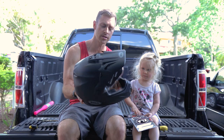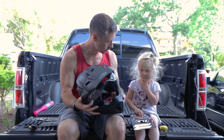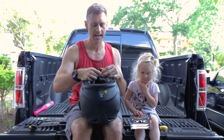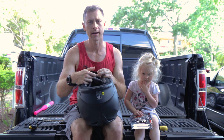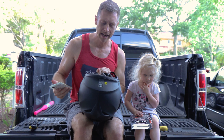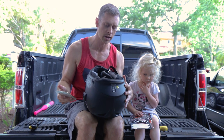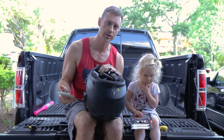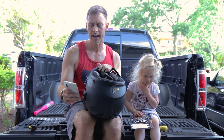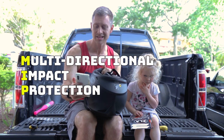This thing looks pretty serious — pretty awesome looking. This has the MIPS technology. There is a yellow layer that you'll see on the inside of the helmet, and that actually moves around so that if you do take an impact or have a crash, the inside of the helmet is actually supposed to move slightly so that it doesn't twist your head as bad. MIPS stands for Multi-Directional Impact Protection System.